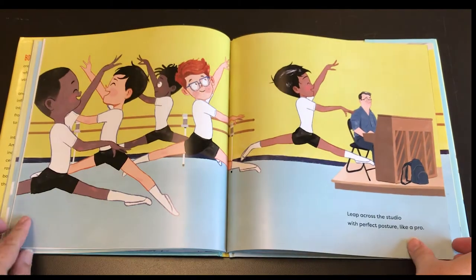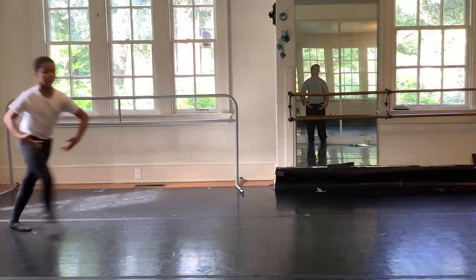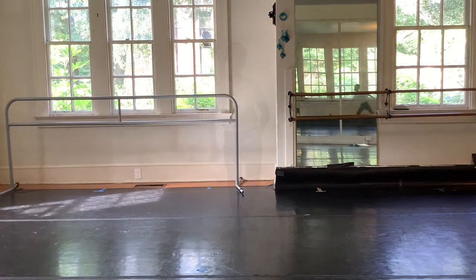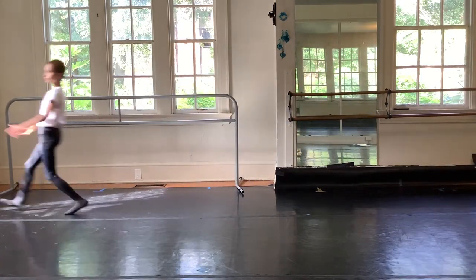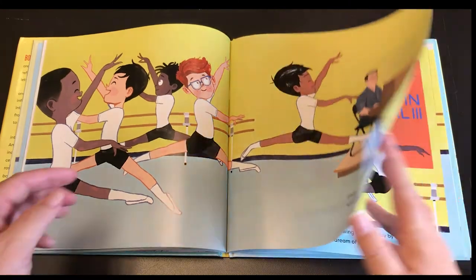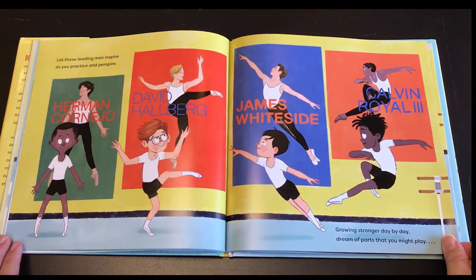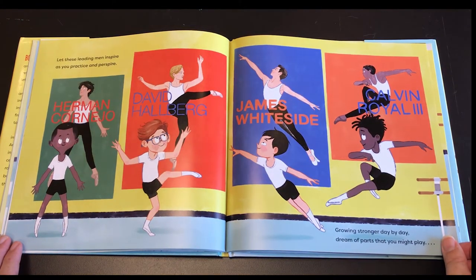Leap across the studio with perfect posture like a pro. Let these leading men inspire as you practice and perspire. Growing stronger day by day, dream of parts that you might play.